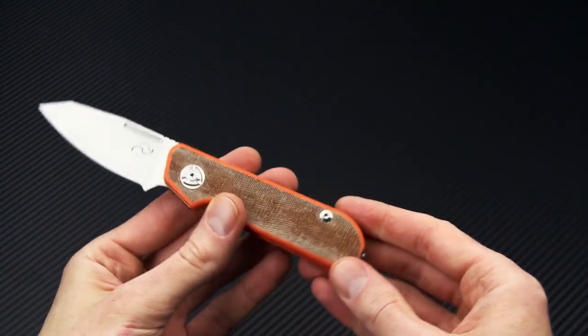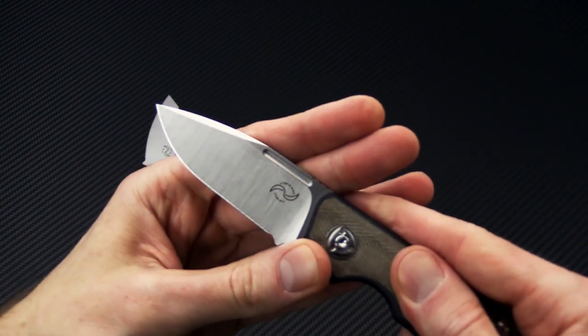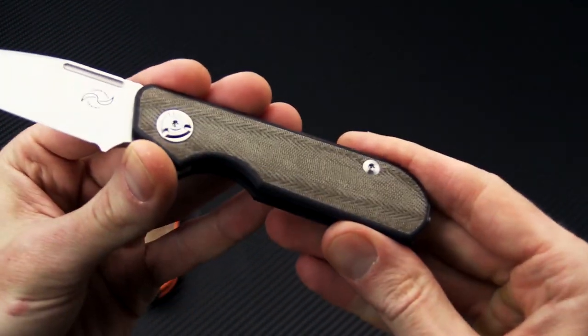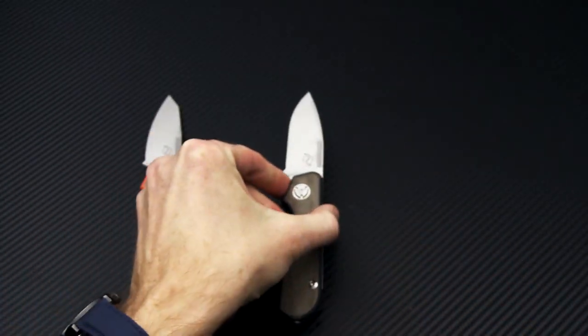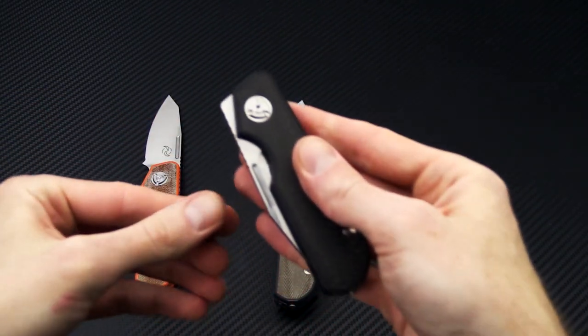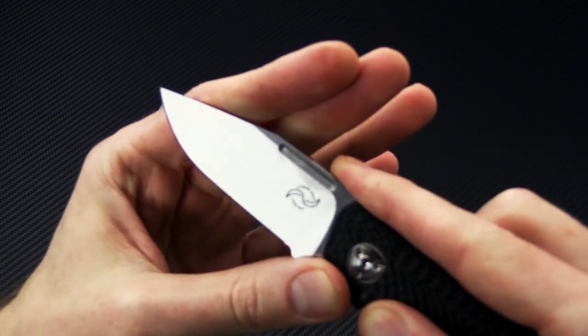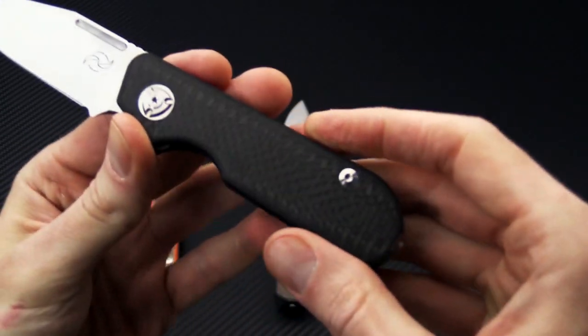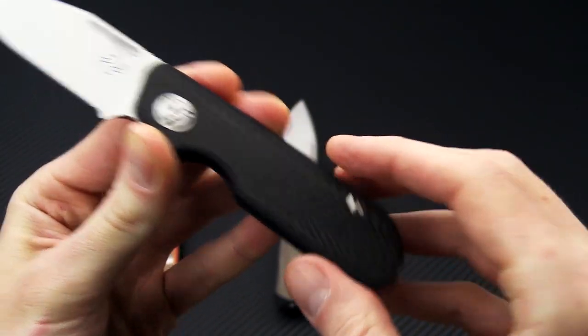We'll take a look at all three variants briefly. Next up we have the spear point profile, and this one has green canvas micarta with black G10. Then we have the clip point with black G10 and carbon fiber twill inlay.